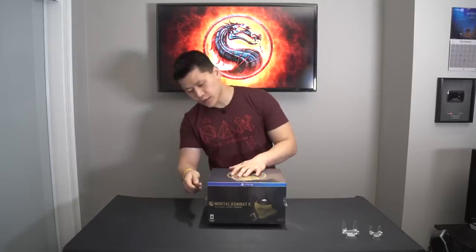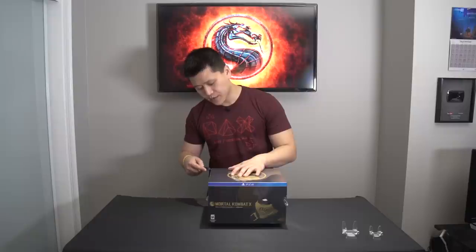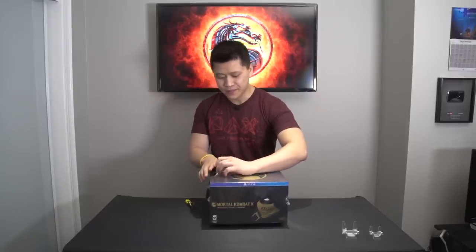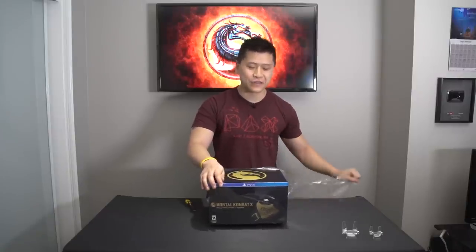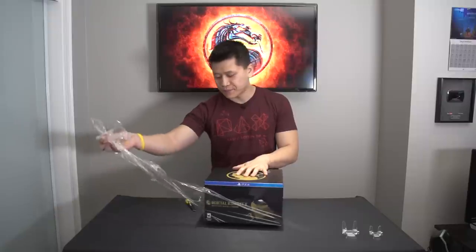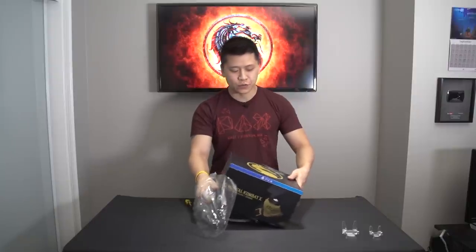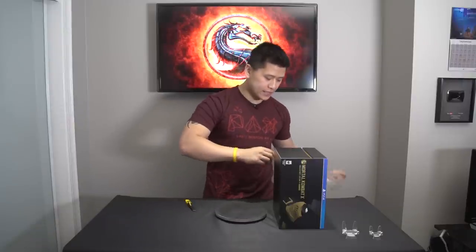Let's dig right into it and see what we've got on the inside. I actually want to be careful here because I may re-use this box a little bit later. I find that most of the storage boxes I have in my inventory are actually from purchases of other items — they make really good places to store game wires, controllers, and all that other stuff. So we'll get rid of the sleeve here.